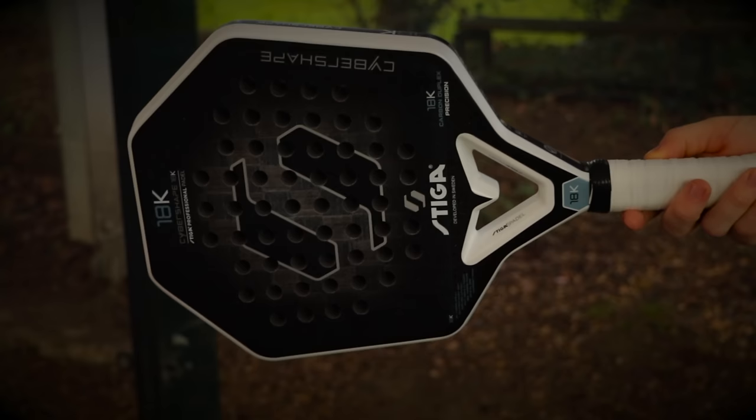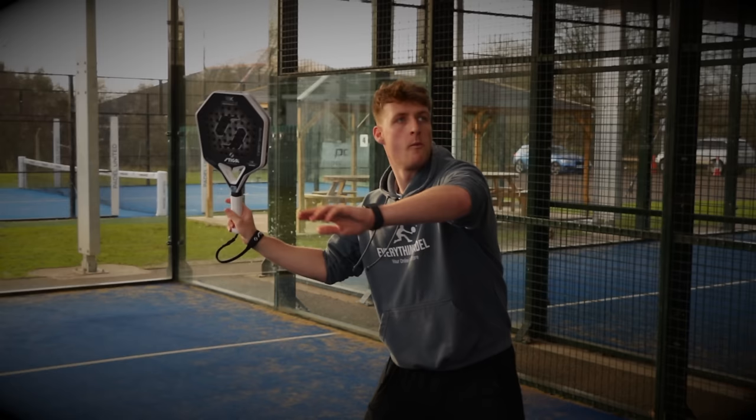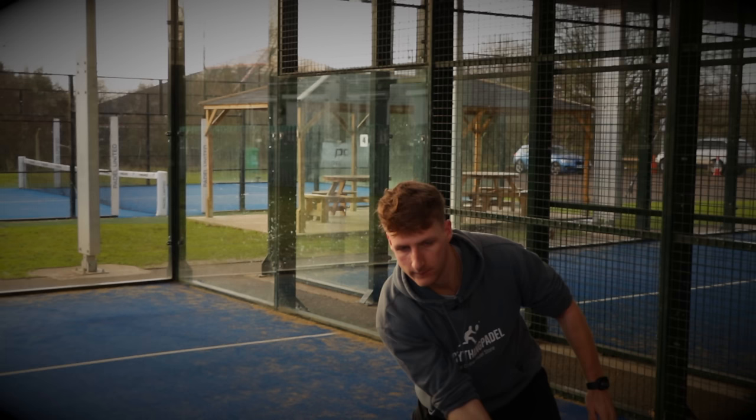In today's video I'm testing the brand new cyber shape paddle racket from Steger Sports. This is a shape we have never seen before in paddle, and I've tested it to see what difference it makes on the court, so let's get started.